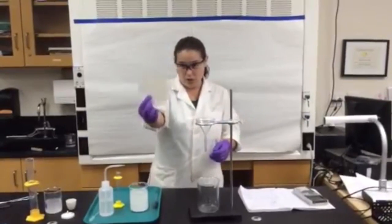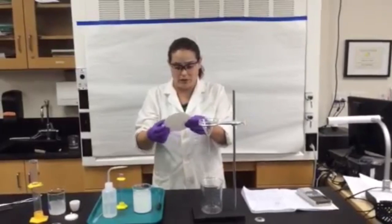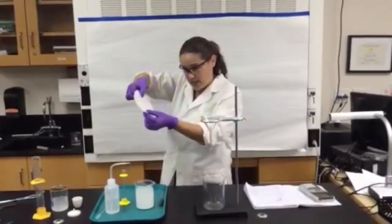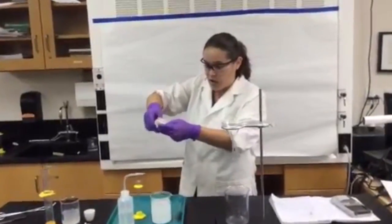We're going to be using a circular piece of filter paper. What we're going to do is make a cone out of this. Take one hand like this and one hand like this, and you're going to twist from the center until you make a cone.